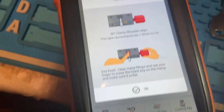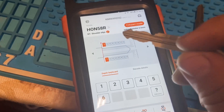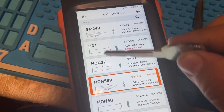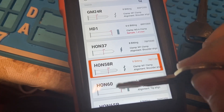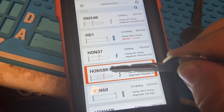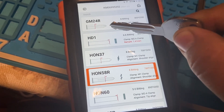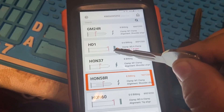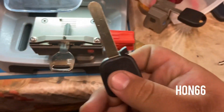Pay attention to the clamp type and the little red line at the beginning of the key. When you see these pictures, the red lines tell you where you're going to measure from - usually shoulders to the tip. If the key has shoulders you measure from shoulders to the tip. Usually when it's a high security key it's going to be from the tip down to the shoulders, because those keys don't have any shoulders.